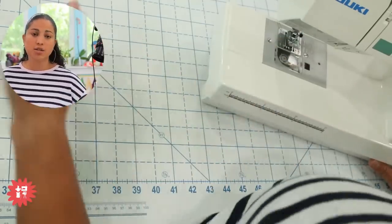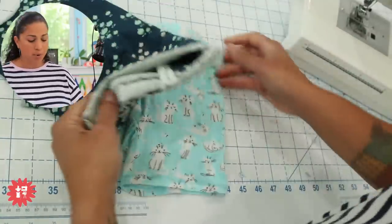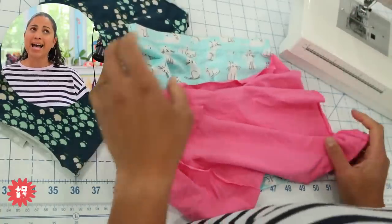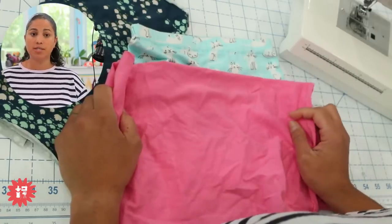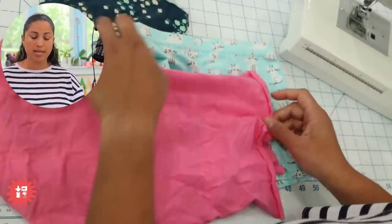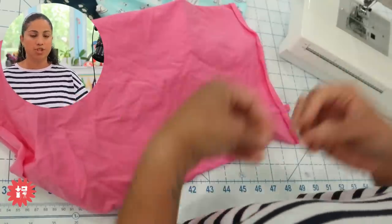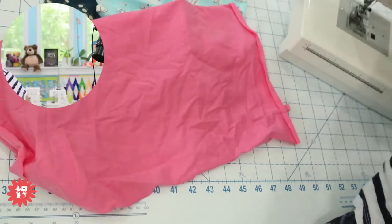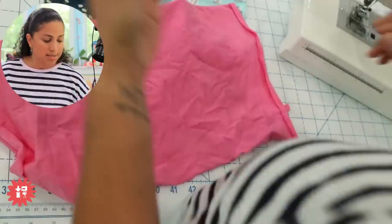Some machines I can sew stretch knit fabrics on with no issues and I don't need a walking foot. But I remember when I first started sewing with knits — over a decade ago — I had a Brother sewing machine that was computerized, and I had to put on the walking foot to stitch stretch knit fabrics because the machine would just eat the fabric. If it was a lightweight knit, it would just eat it, and I had to have those feed dogs going on top from my walking foot.